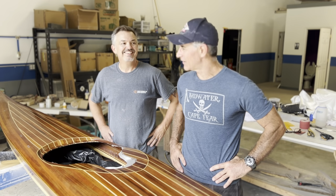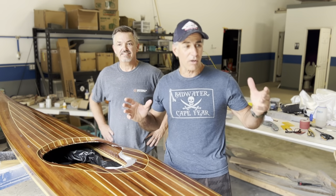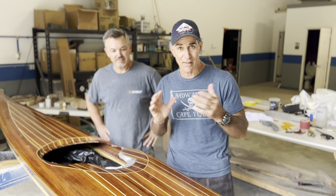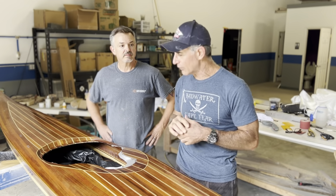27 days. 204 hours. Folks, when you wonder why does it cost so much to build one of these cedar strip kayaks — that's why. It's the man hours. It's two guys working on this boat and we're at 204 hours.